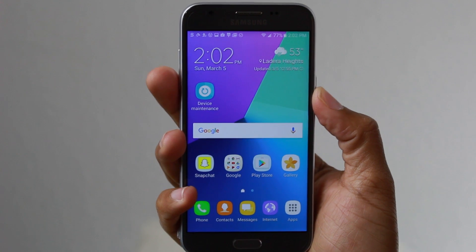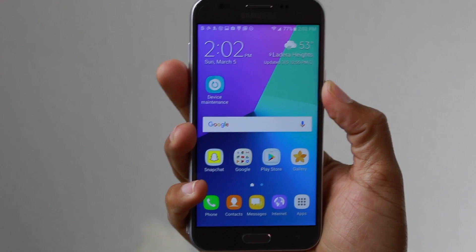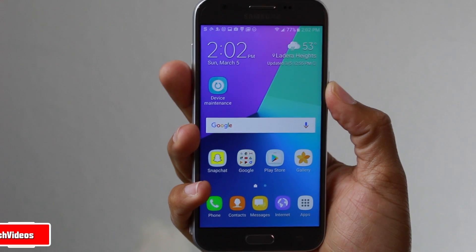Hey guys, Wayne here from H2TechVideos. Today I want to show you how to take a screenshot on the Samsung Galaxy J3 Emerge.